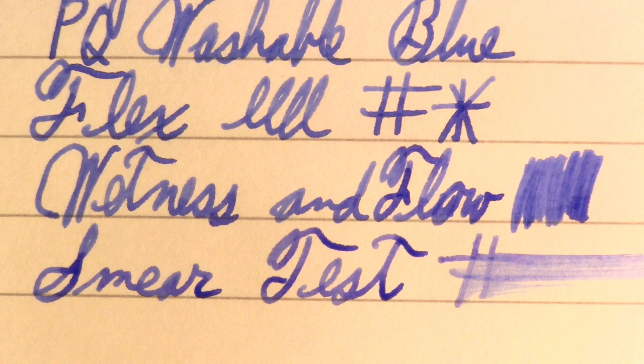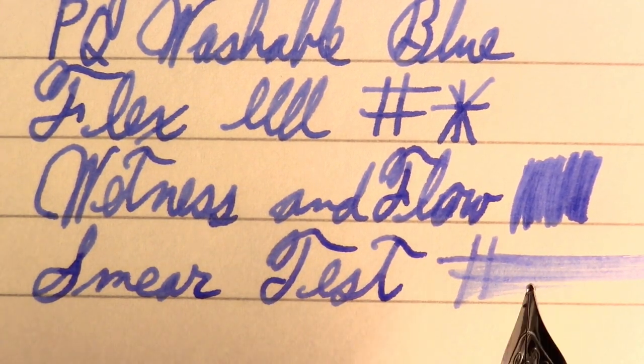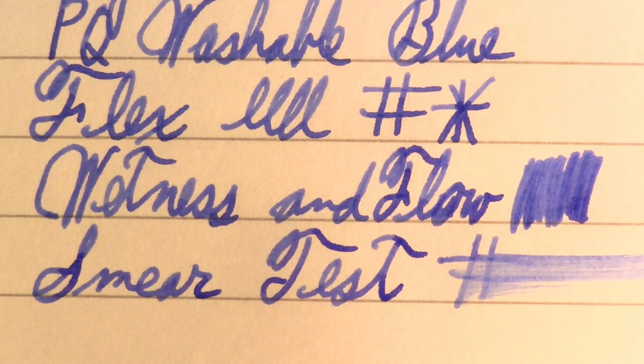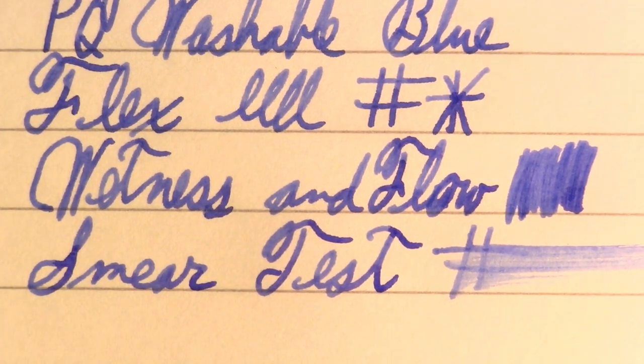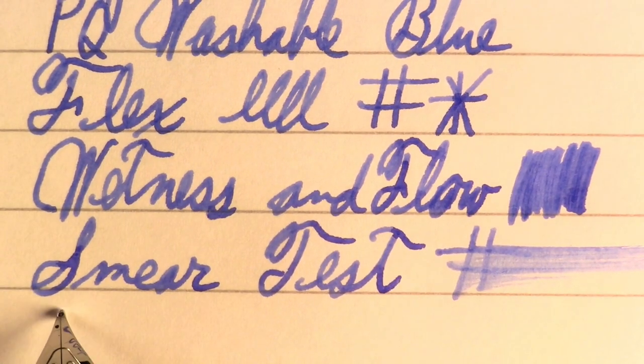Fairly wet on the smear test. I have the exposure kind of dialed up to help show the ink better — I'm experimenting with lighting and exposure, but I think that smeared pretty well.